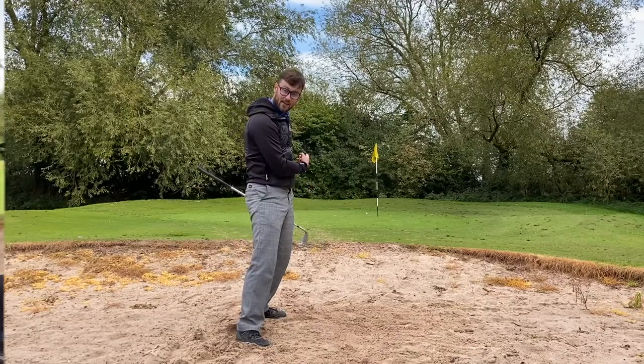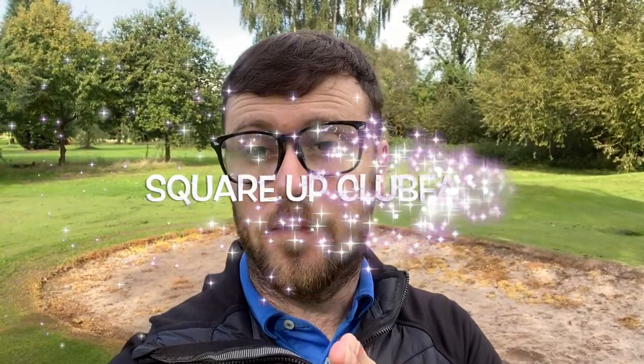Something just like that. If you're struggling in wet bunkers, remember: square your club face up, cut off your follow-through, and maintain that speed as you go through the ball. I guarantee you if you follow these three principles you will play better out of wet bunkers, especially going into the winter. These are the things I focus on when I get into a wet bunker and it certainly helps me get that ball out every single time.